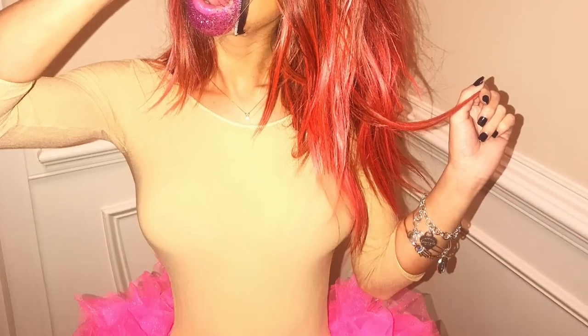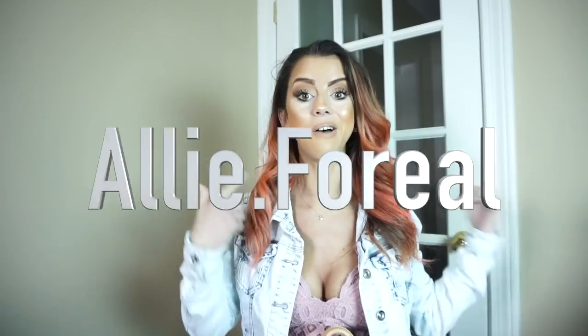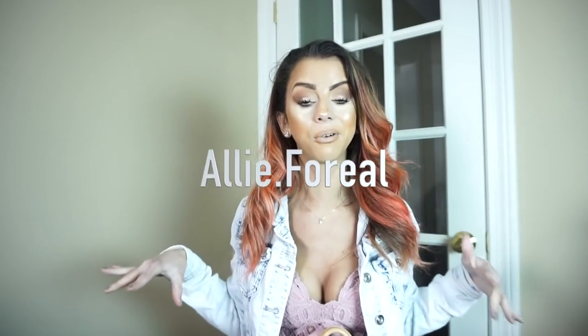For Halloween I did like a zipper Halloween look, like zipped up. If you guys want to see all that, follow me on my Instagram, ali.forreal.